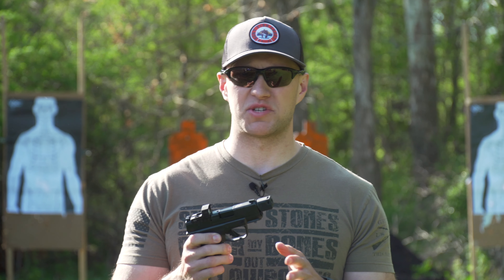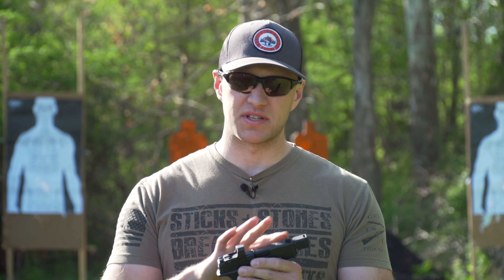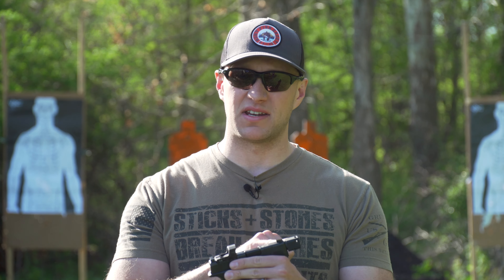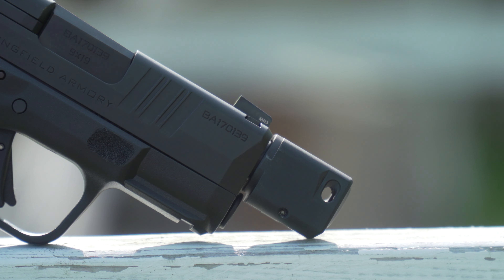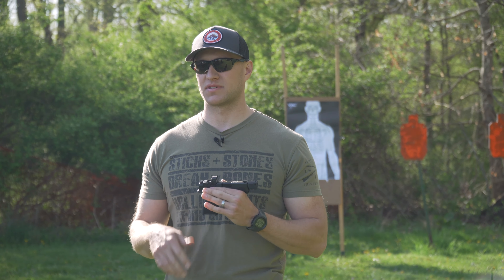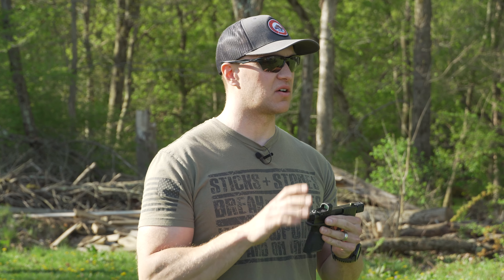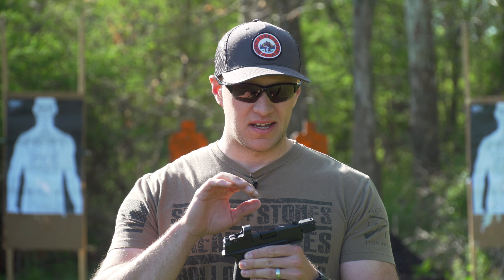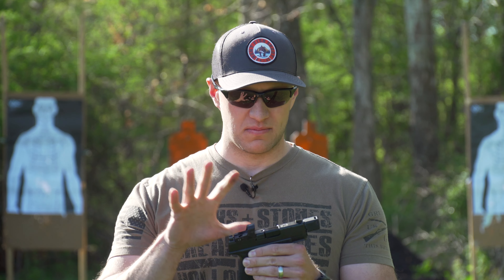This is a 3.8-inch barrel, which I definitely like because you get better muzzle velocities from your bullets. In addition to that, it's threaded and has a self-indexing compensator on it. When we shoot this compensator today, we're going to see how much of a difference it really makes. I have a lot of experience with compensators, especially on rifles, and they always make a difference. So to say it's not going to do something on this pistol, I find that hard to believe.